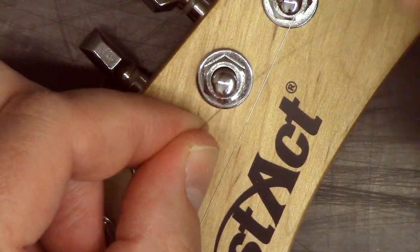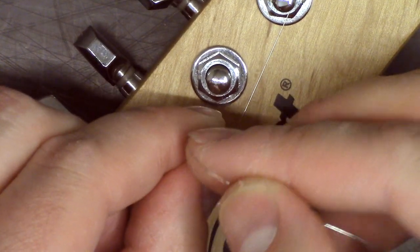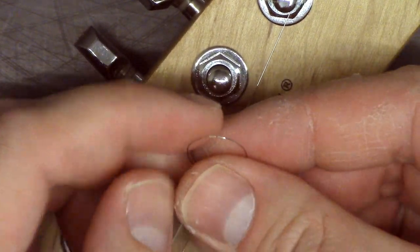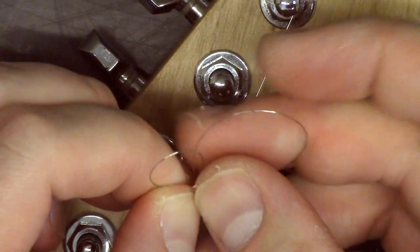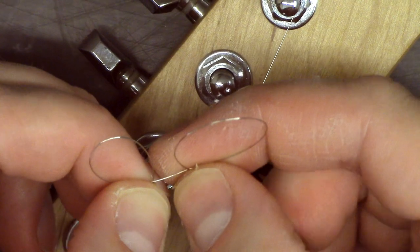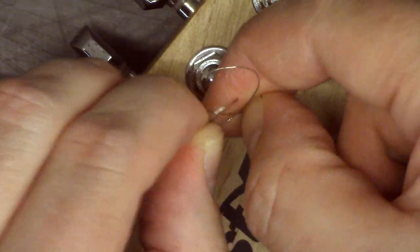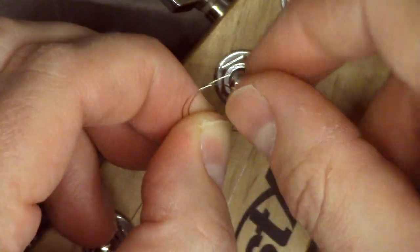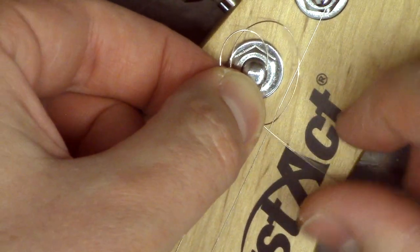Here's the clove hitch. Here's the end of the string — we're going to create a loop and create another loop. So we just have two loops. We're going to put the first loop on top and the second loop on the bottom.